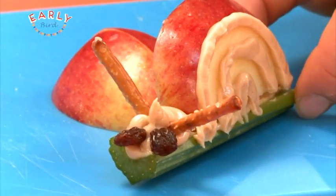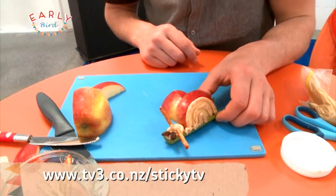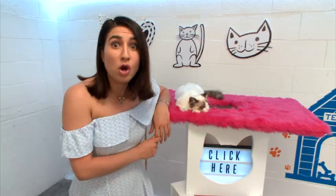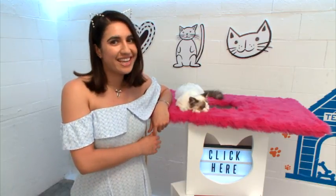And you could eat me! All you need to do is go to the Sticky TV website with mom or dad to find the instructions. That was so cool — you should totally subscribe, click here!